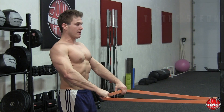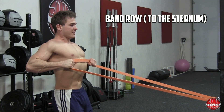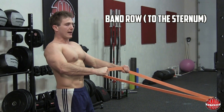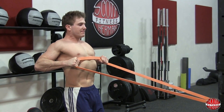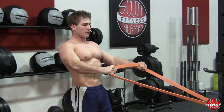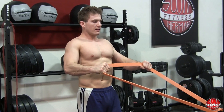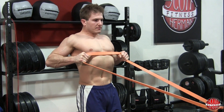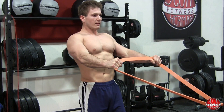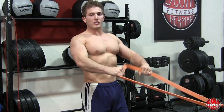Chest up, back nice and tight, arms straight. Give it a nice tight pull. Remember, you're doing three sets of 12 repetitions.